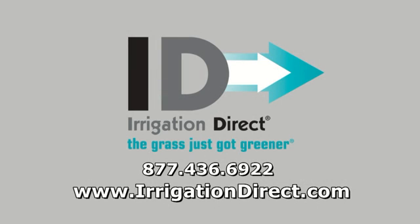To order by phone, call us toll free at 877-436-6922.